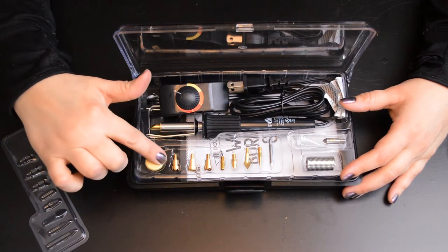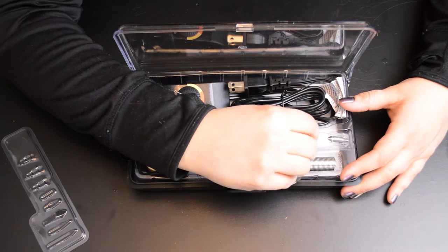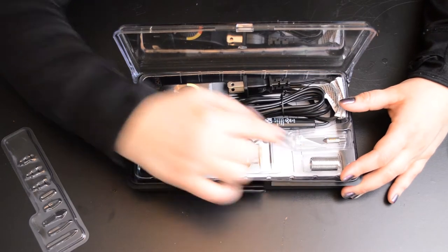The kit comes with several different tips, a stand, and the tool itself, which has several different heat settings.